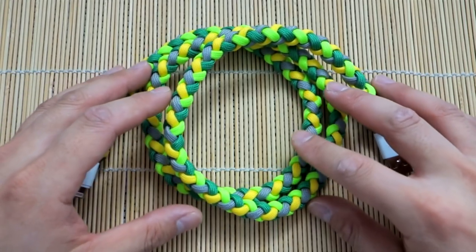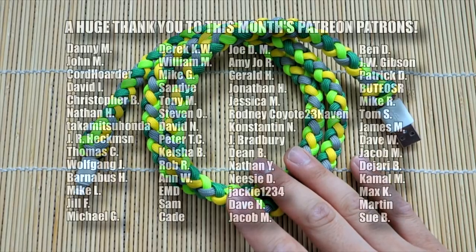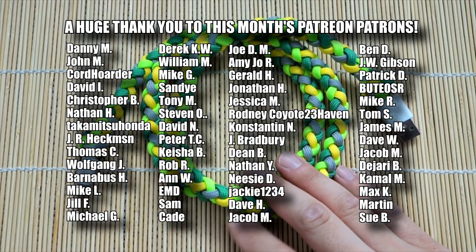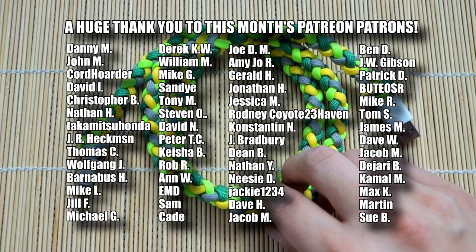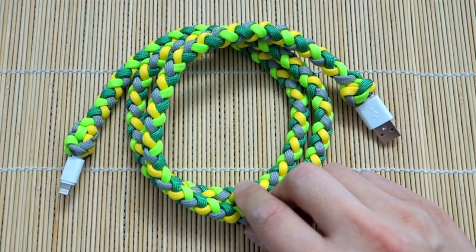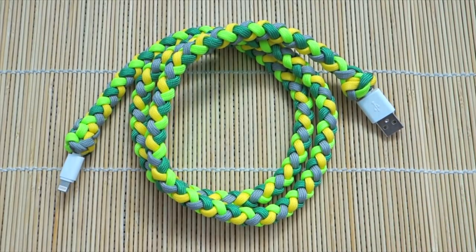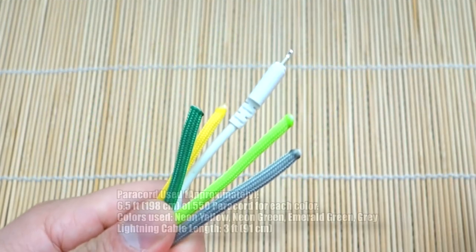You can find all the paracord and supplies I use in this video in the affiliate links down below. Also, if you want, you can check me out on Patreon to support me there. And don't forget to turn on the bell icon to get notified when I upload videos. Alright, let's get into the tutorial.